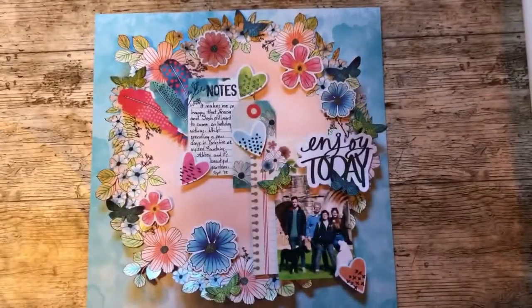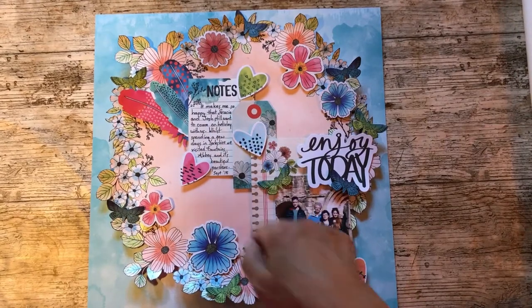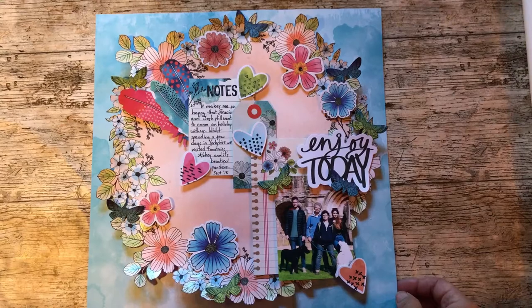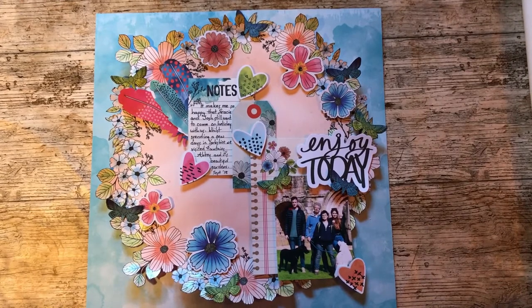So there's my finished page with a little bit of painting. I've finished my journaling now, and that is an alternative way of adding paint to a page. Thank you for watching.